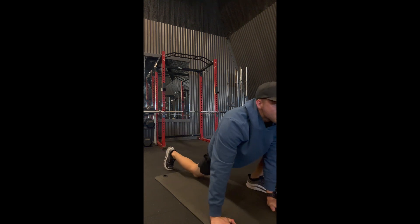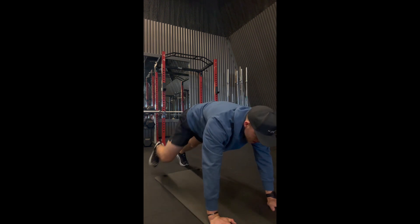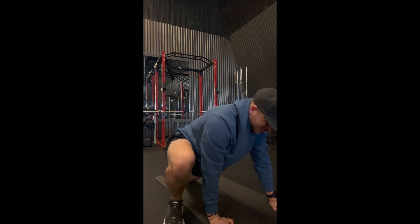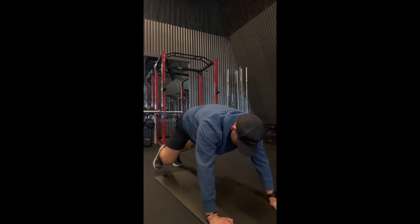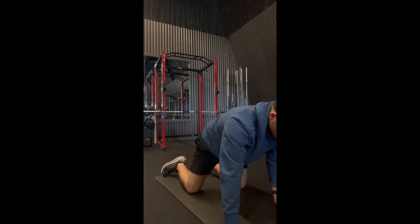Now we've got mountain climbers. Hands under your shoulders in a plank position, keeping the core tight, and drive that leg up to the side of the arm, planting that foot into the ground. This is also going to open up those hip flexors. If you're running or doing any squat variations, I really like to open up the hips.